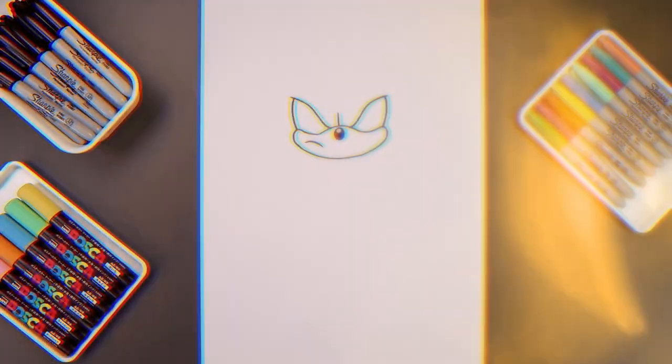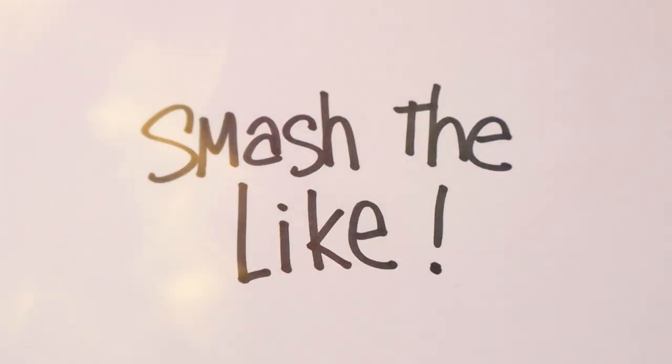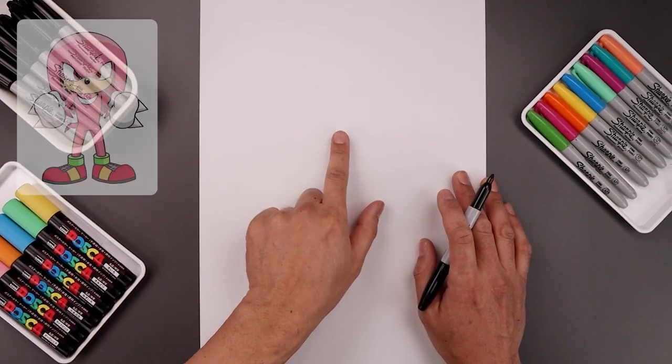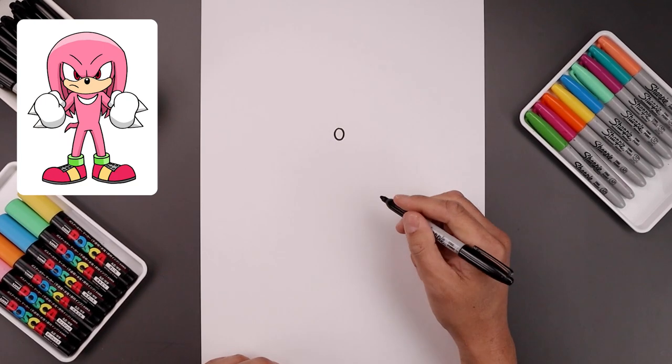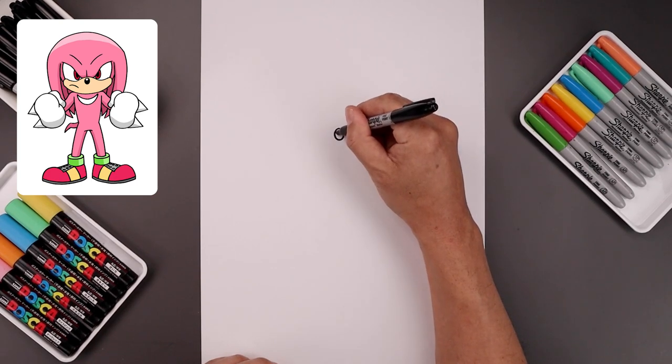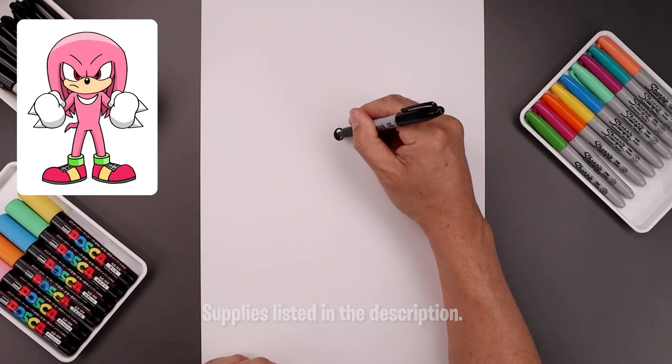What's up everyone and welcome to the club. In today's video, we're drawing Hyper Knuckles from Sonic the Hedgehog. Let's begin today's lesson at the top center of our page with the nose. Start right in the middle with an oval coming down and then back up. Let's add a small circle along the top for a highlight and then we'll fill the bottom area in black.